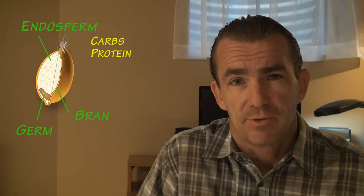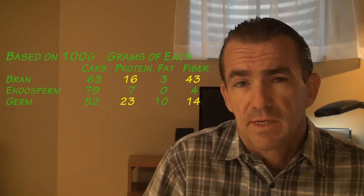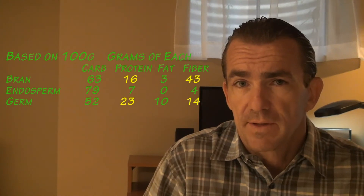Now we're going to look at the macronutrients and fiber content in each of these three. These numbers are based on 100 grams of each. Take note of the protein and the fiber content in the bran and germ — they provide some really good health benefits.